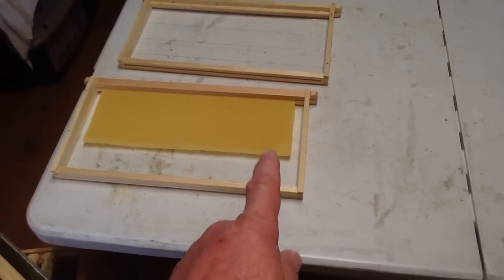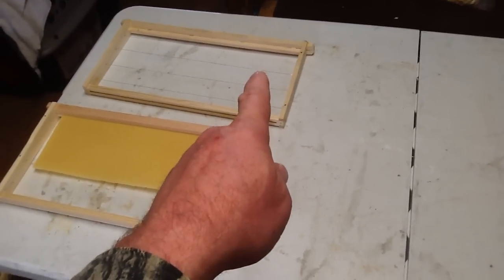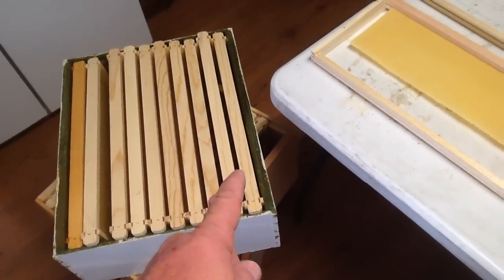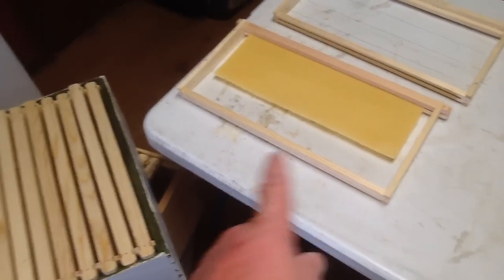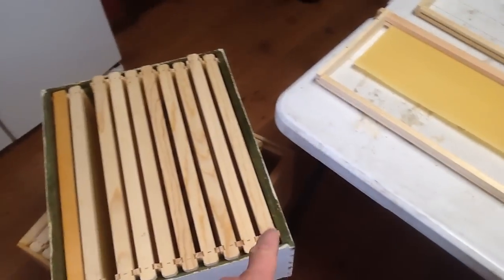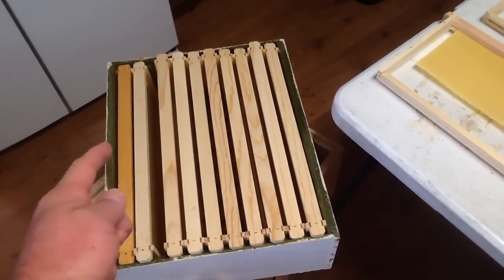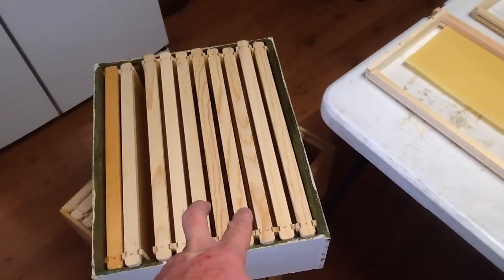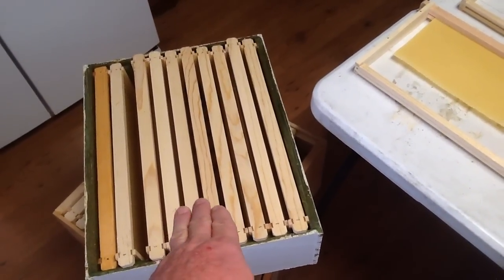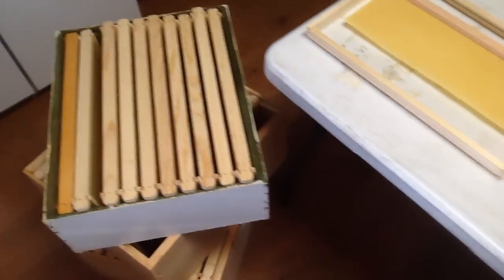I do the same exact thing in a brood box. The tabbed frame goes against the sidewall, then foundation, tab, foundation, tab, foundation all the way across. I want the outside to be tabs because the bees will come up the sidewall and go down. That will leave me an odd number in the middle — two or three foundations. That's okay. Because cost just rolls into this and gets real expensive.